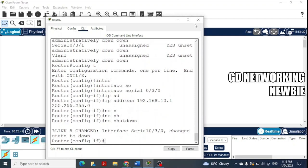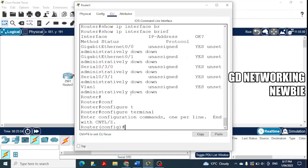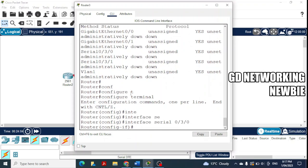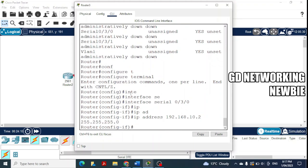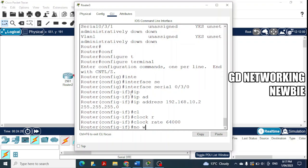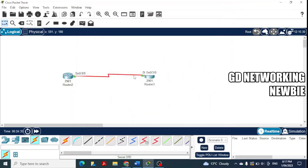On the second router, enter 'configure terminal', then 'interface serial 0/3/0', and assign 'ip address 192.168.10.2 255.255.255.0'. Since this is the DCE side, we also set the clock rate using the 'clock rate' command with any valid value. Then issue 'no shutdown' to bring the interface up.